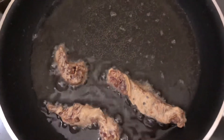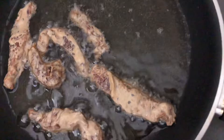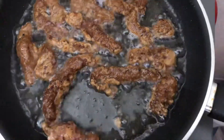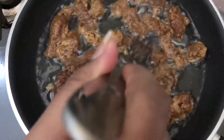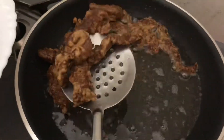Shallow fry the beef strips on medium-low heat. Since the beef strips are cut very thinly, they will cook within five to six minutes. We want the meat to be crispy yet tender and juicy from inside, so remember not to overcook it — otherwise the beef will become hard and rubber-like in texture. Once the beef is cooked through, remove it and keep it on a plate aside.